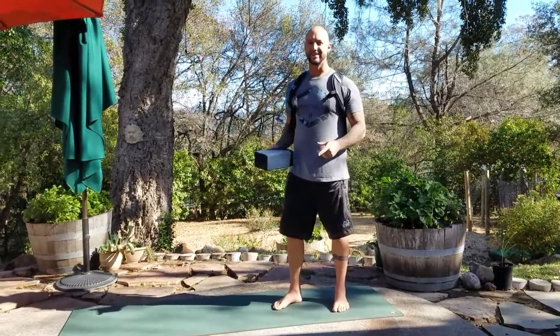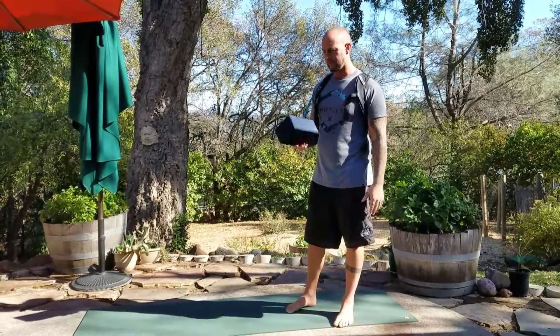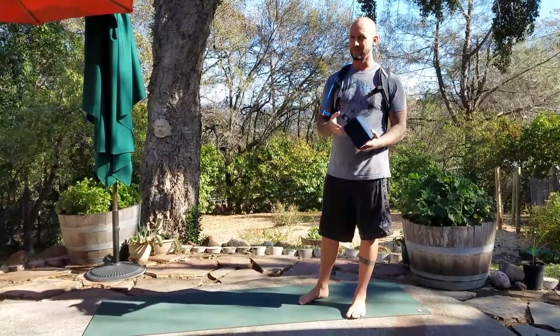Hey everybody, it's Ryan Bailey. This is our little humble abode — we're not in the studio today, we're at home. I wanted to do a video for you on ustrasana, camel pose, some secrets that you may not have known about.